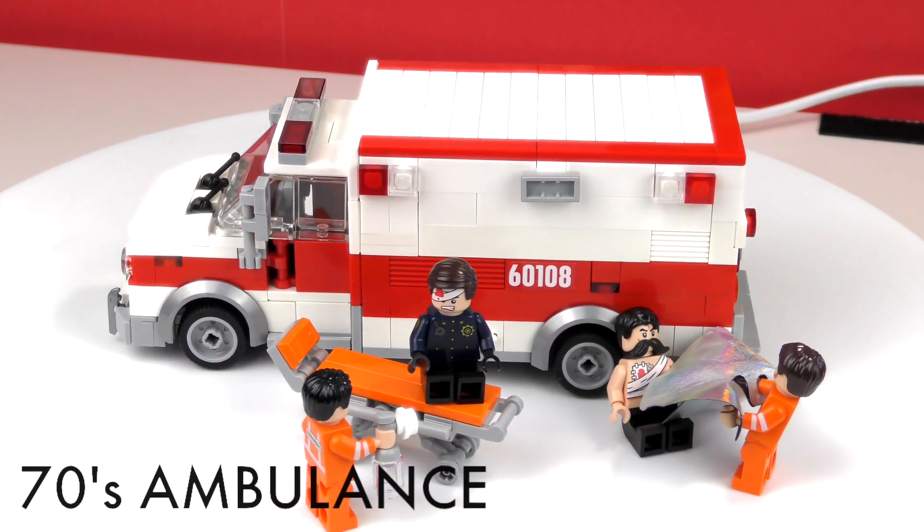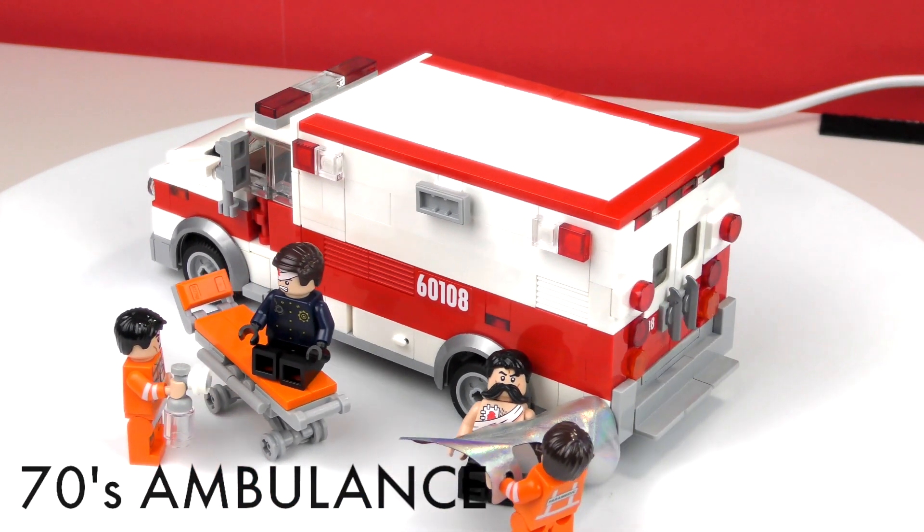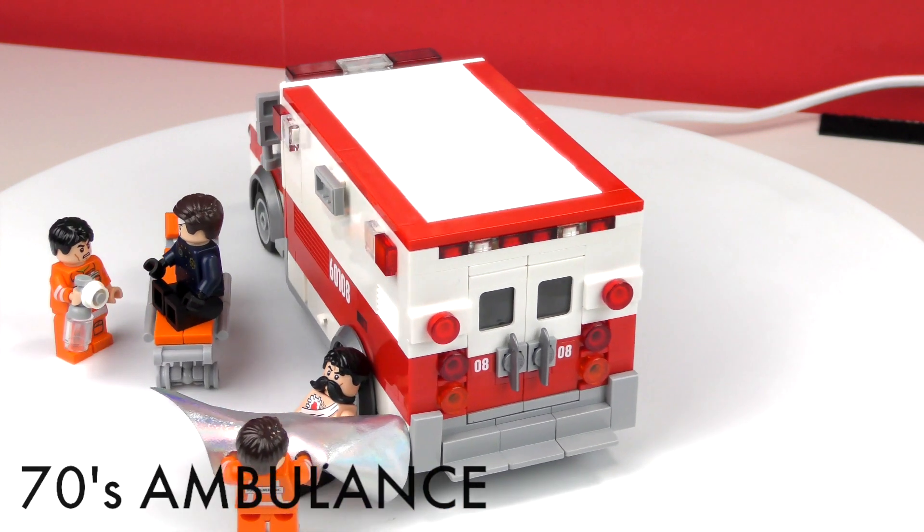Welcome to the Bricks Filler! Today it's a mark I already showed you, my 70s style emblems.